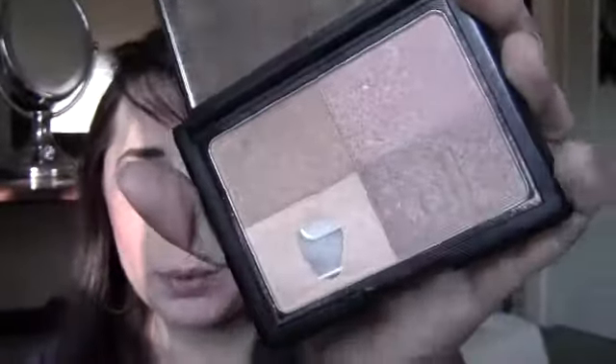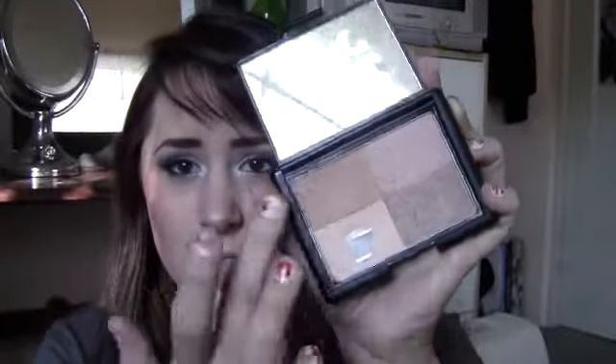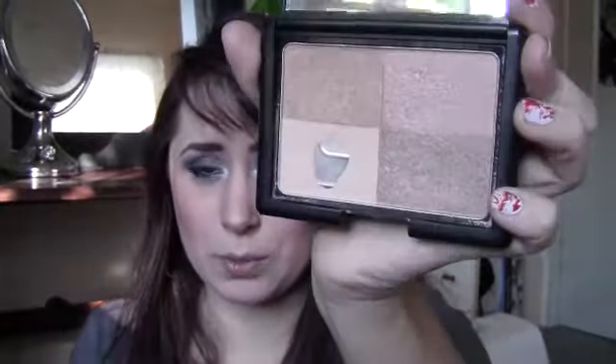This is the Elf Golden Bronzer, and I've talked about this before. They are all really shimmery, but what I like to use this for is highlighting — particularly these two colors, and even this one sometimes. I've been really into highlighting the apples of my cheeks and the bridge of my nose. I just think it makes my cheeks look a little more lifted and makes me look a little more awake and happy.